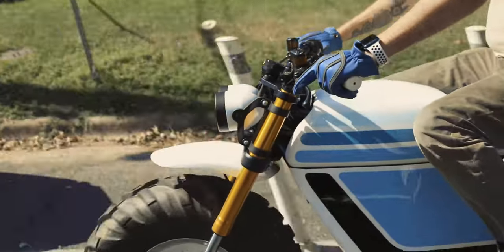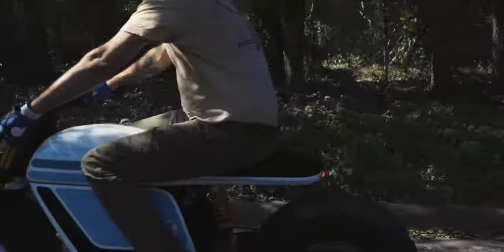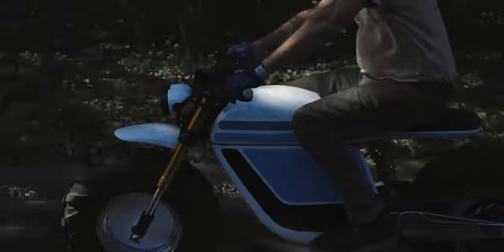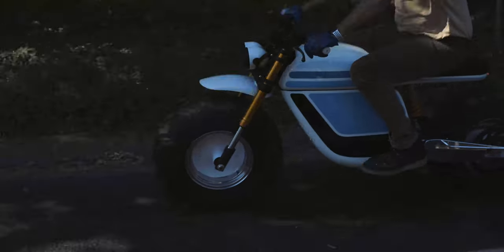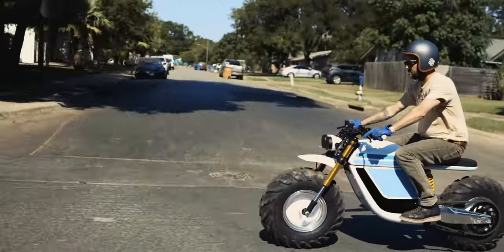Now the bike is improved with better suspension, tougher bodywork, and an even sexier shape, and I can attest to the fact that it's even more fun to ride now than it was before. I really want to cruise it around town but it's not really street legal — regardless, I think it's time to take it for another ride.